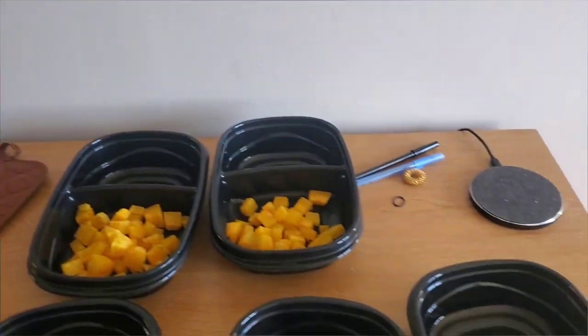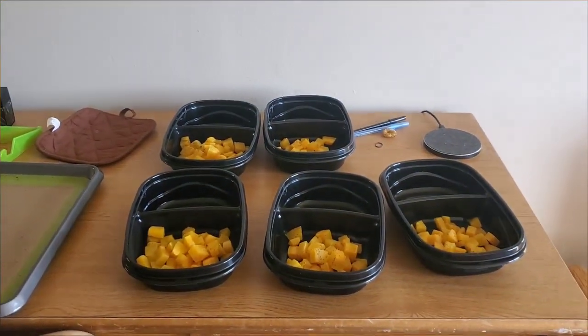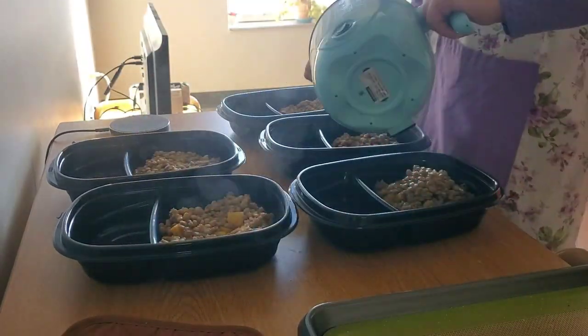Back in my dorm room, I have portioned all the butternut squash evenly into my little containers that I'm gonna use for the week. And now I'm gonna portion my lentils into the containers as well.